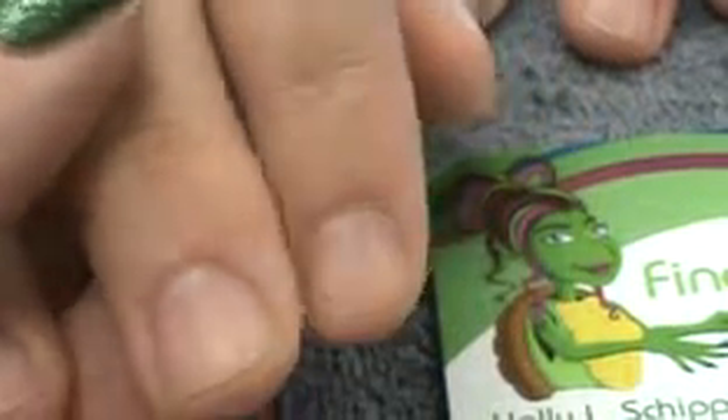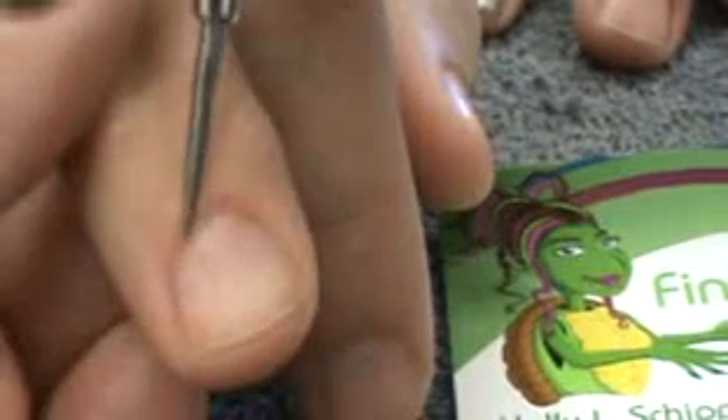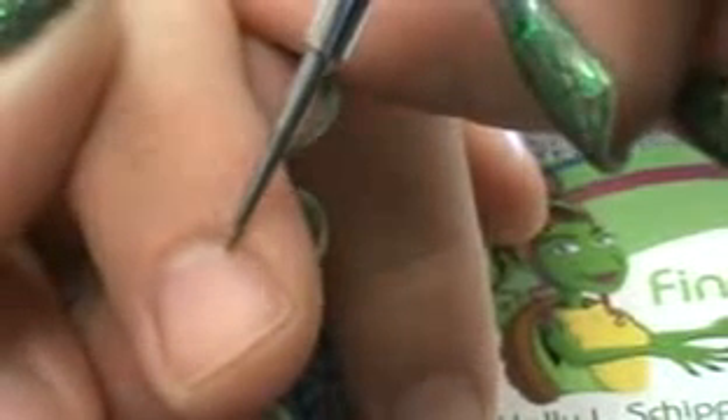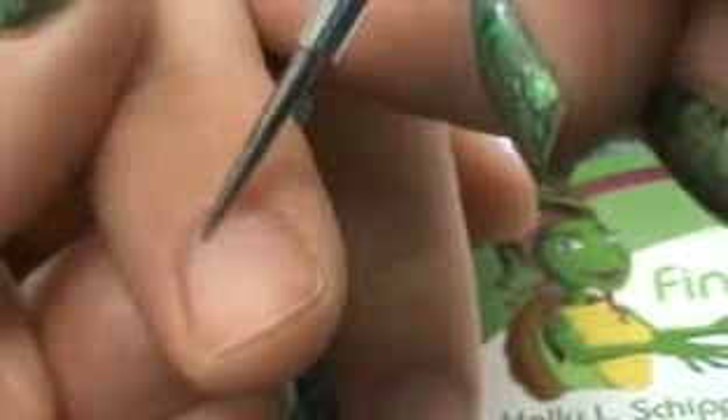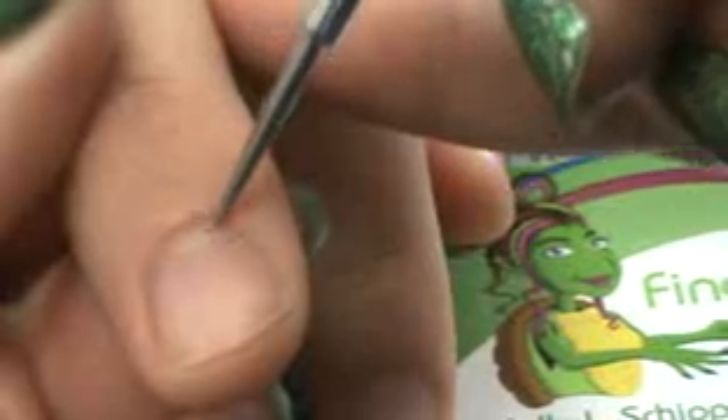To show you an example of what truly is the cuticle — if we look at this nail here, you can see she still has that little ridge, which is the eponychium. If I were to take my tool and just kind of run it along that edge a little bit, this white that flakes up out here on the nail plate — that is actually cuticle. So out here on the nail plate is where you truly find cuticle. This ridge is living tissue.